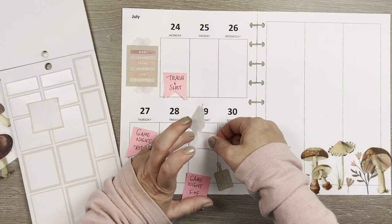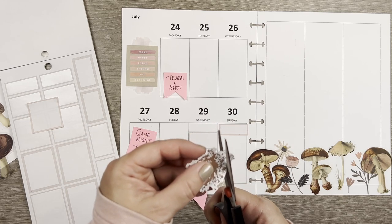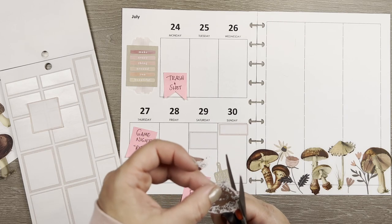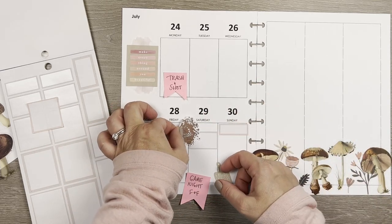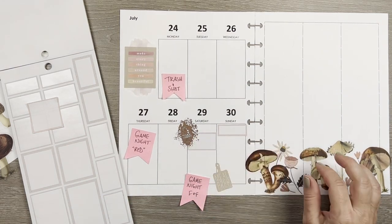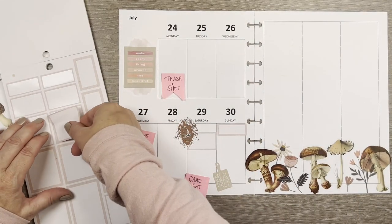I'm going to cut some of these little mud splats off the sticker — it's just a little bigger than I need. I like the mud splats but it's giving me more to deal with than I need. In that box I'll write where we're going, what time we arrive, what time it starts. I've never done this, my husband and son have never done this — it's apparently just a big muddy race, that's all I know.